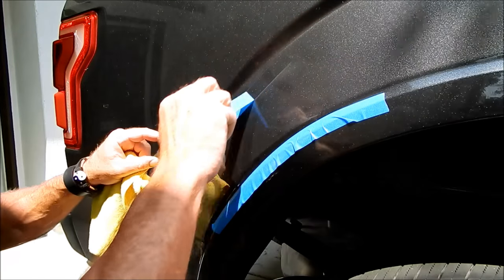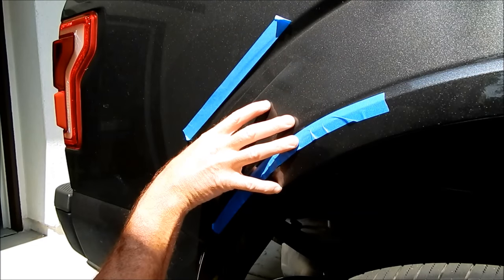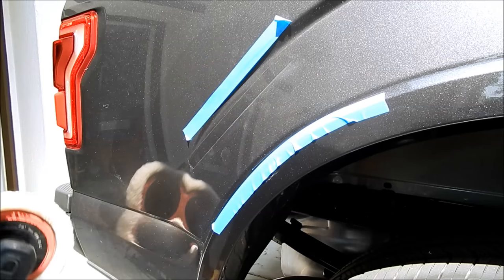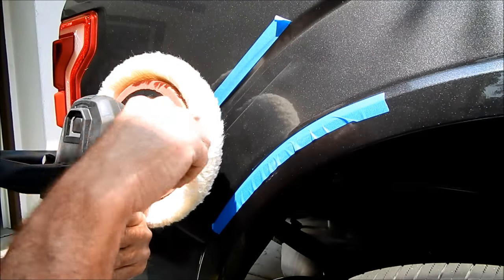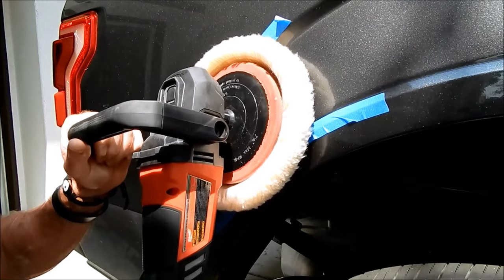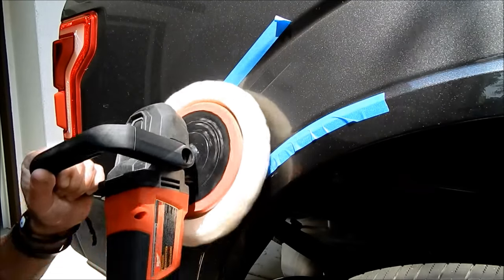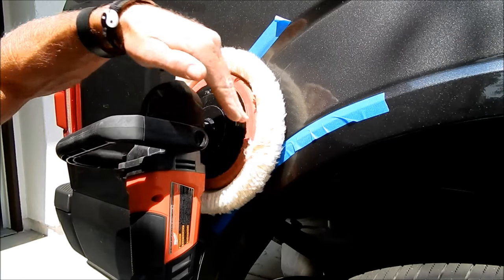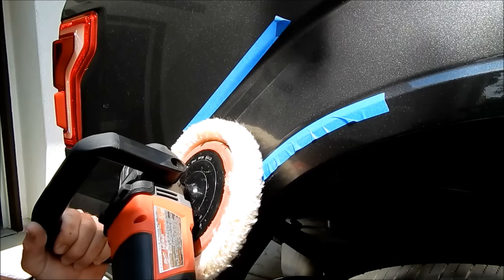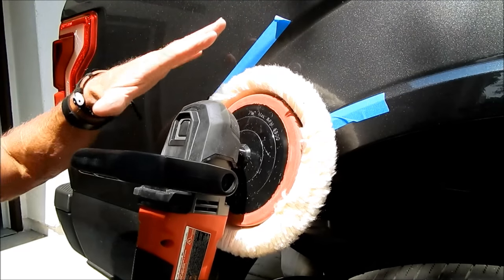Yes, the rotary cuts to the chase far quicker, but everything has its trade-offs. Because it's spinning and the torque is going — let's say clockwise depending on which way you're holding the buffer — it will want to push the buffer in the opposite direction. Every time you switch panels, based on the character lines, it will grab in different areas. You have to figure out exactly how to position the buffer until you familiarize yourself with the geography of the surface.